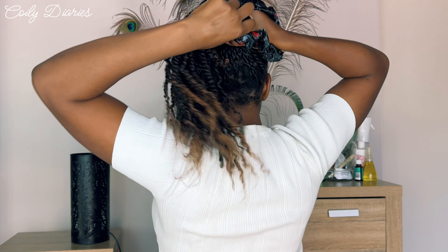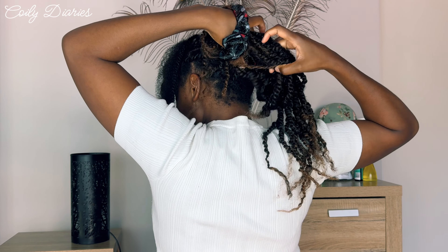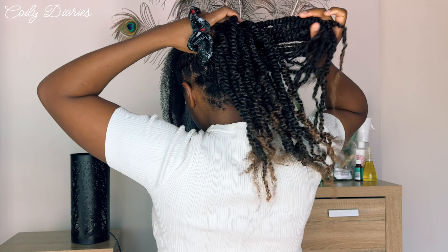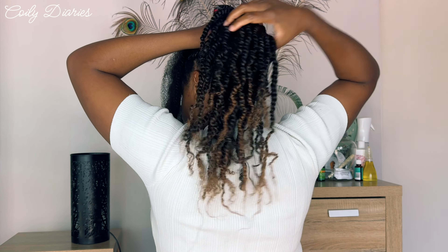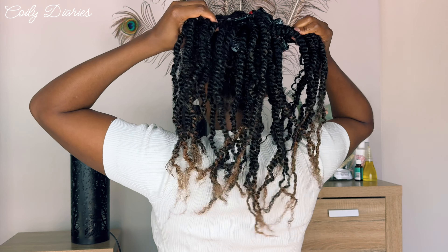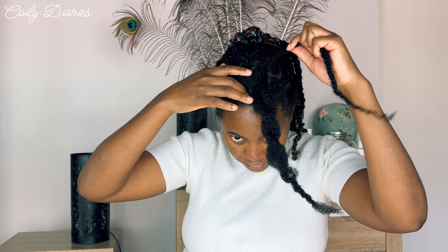As you can see, most of my hair is already done. I decided to make them a little bit chunkier just because I don't have the time — I'm doing it myself this time around and it's just more convenient for me given the time that I have.